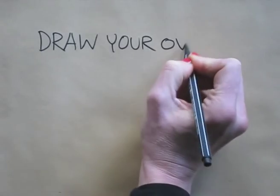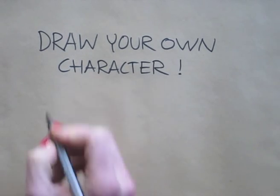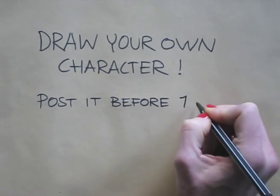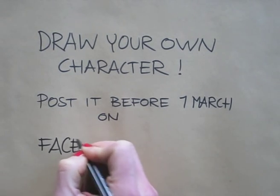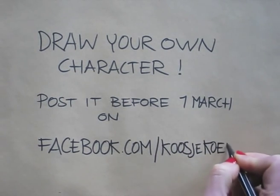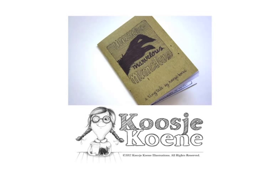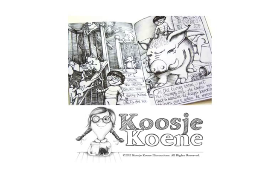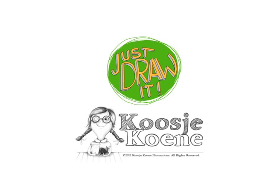With this knowledge, you can draw your own character. I would love to see what you come up with, so let's make this a fun Facebook challenge. Within the next two weeks, you can post your character drawing onto my Facebook page. By the end of the two weeks, on March the 1st, I will pick a winner out of all submissions. Post your drawing before the 1st of March at facebook.com/kooshekuna. The lucky winner will become the owner of my book, Millie's Marvelous Monsters, printed in a limited edition. Do you want to learn more? Join my online drawing course today at kooshekuna.blogspot.com.